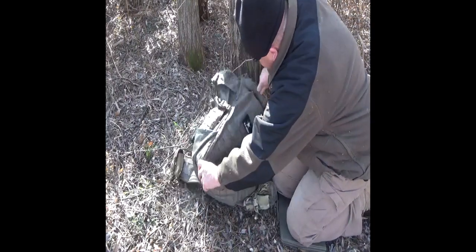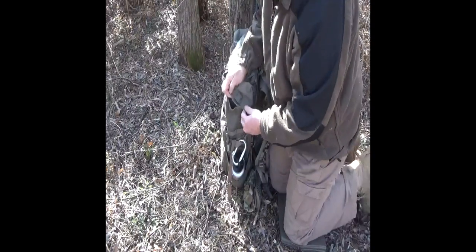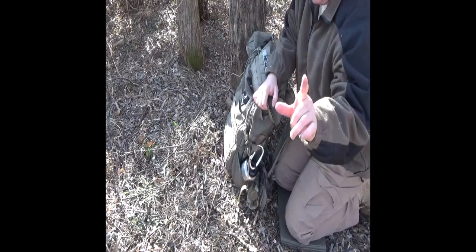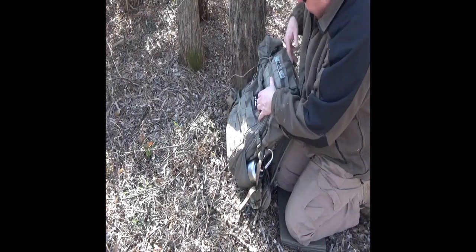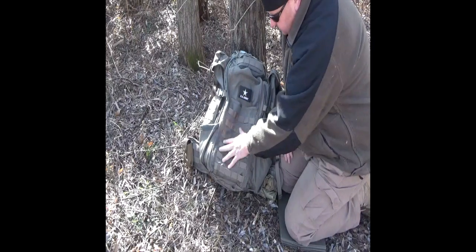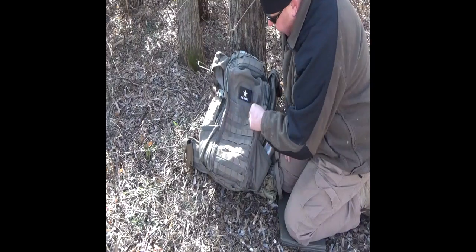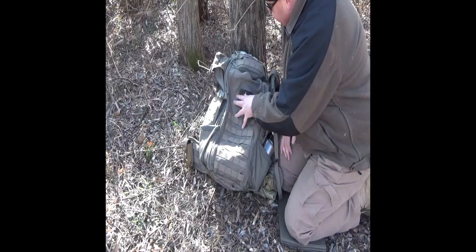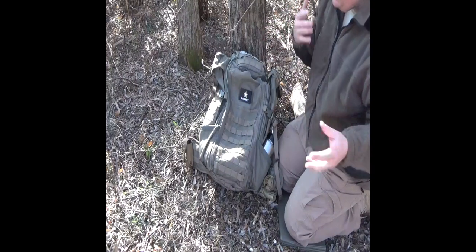Something worth noting: recently at US Patriot store I saw the latest Half Track models have been updated further. My version uses 1,000-denier solid nylon, but the newest Half Tracks use 500-denier ripstop nylon — which has a crisscross grid pattern designed to stop tears spreading. So Eberle stock has continued updating beyond this version to a lighter material using ripstop nylon.